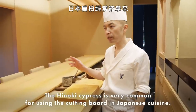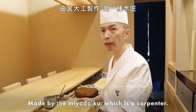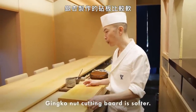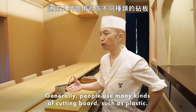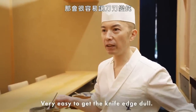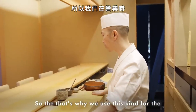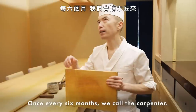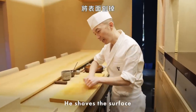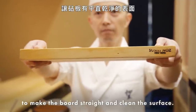These are two kinds of cutting boards made from ginkgo. The hinoki cypress is very common for cutting boards in Japanese cuisine. Made by the Miyadaiku — it's a carpenter. The ginkgo cutting board is softer. Generally, people use many kinds of cutting boards such as plastic, but that's too easy on the knife. That's why we use this special cutting board. Once every six months, we call the carpenter, who shaves the surface to make the board straight and clean.